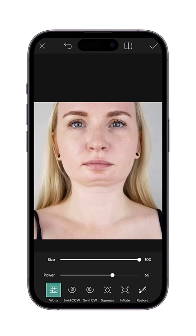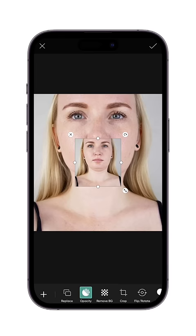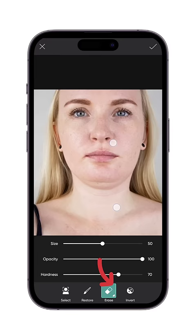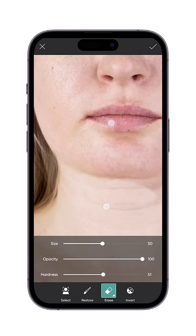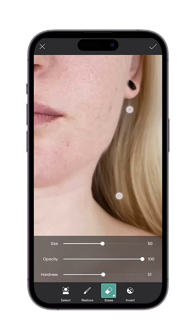Once it's done, add this photo again over this photo by clicking on the add photo tool. Go to the eraser tool and select the eraser tool. Start erasing the double chin from below. Ensure not to move the eraser too quickly. Once it's done, hit OK.